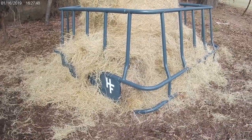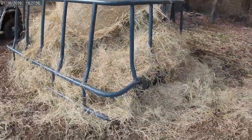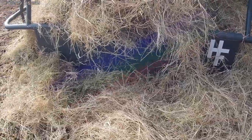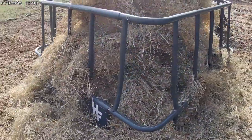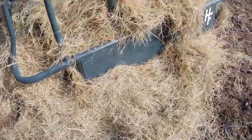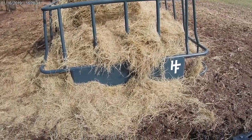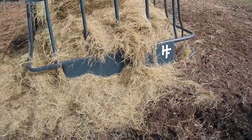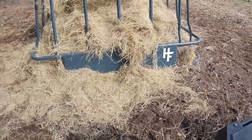This one is a knockoff I believe of a brand called GoBob, out of Tulsa. The brand name is Tuff Livestock Products. I went ahead and put the Heritage Farm sticker on there — it is a well-built, all-welded ring, nothing bolted together. You can see the design — it's got a little curved end. They say, per the Oklahoma State study, that rings with skirts can reduce waste from 20–25% down to 6%. I think this one will probably be in the 10 to 12% range as far as reducing waste.